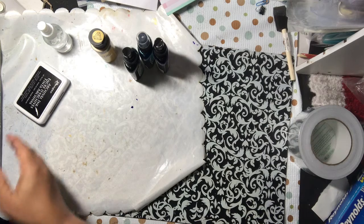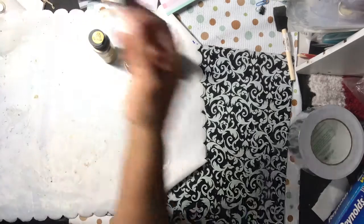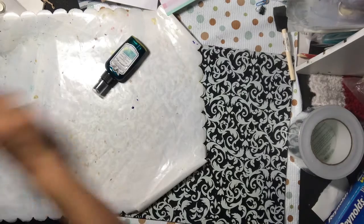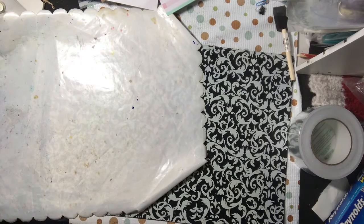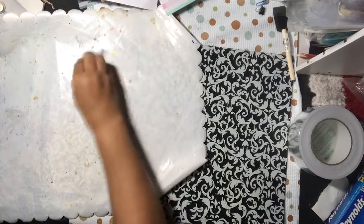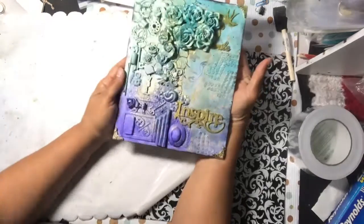I did use a little bit of white paint because I was trying to push back one of the colors — it was taking too long with gesso to get it covered. That's the fun thing about mixed media: you can use pretty much anything you have — metal, plastic, you name it.